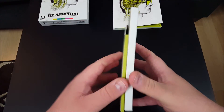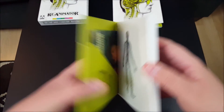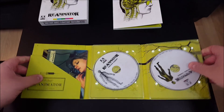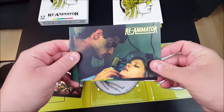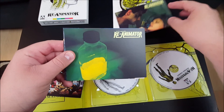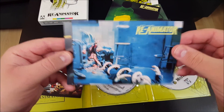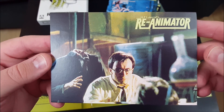Let's check out the discs themselves. Here's the housing for the discs — cool, folds out. Here we have Reanimator the unrated version, and there is the integral version. Looks like we've got another booklet and we've got some cards. Very nice. That's a cool image right there, very, very nice.